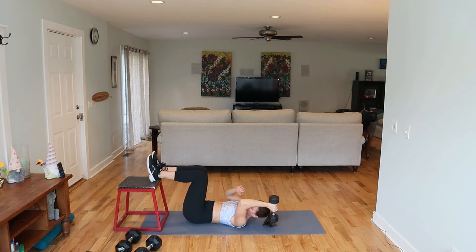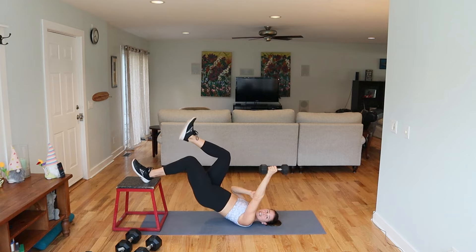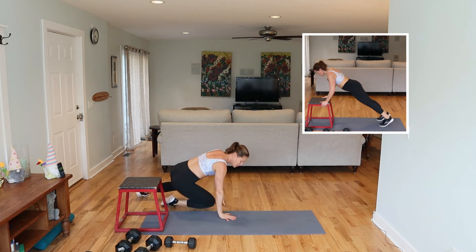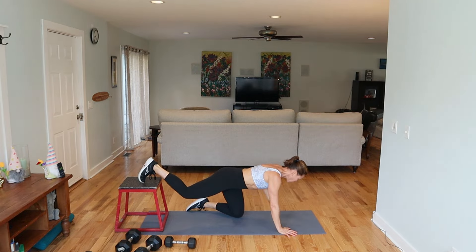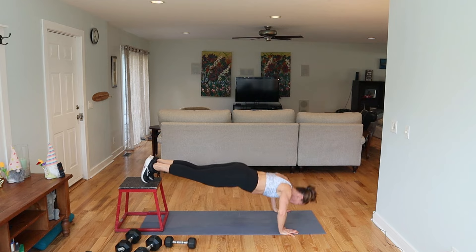Sometimes things kind of move away from you, so readjust. 10 seconds. Getting tough for me — how about you? Readjust. That hamstring, back of the arm, that tricep burning up. All right, switch it.